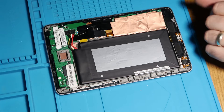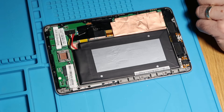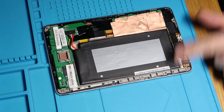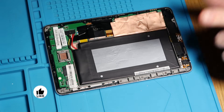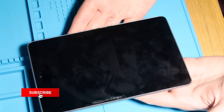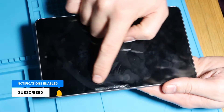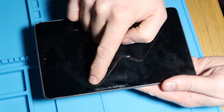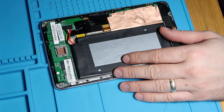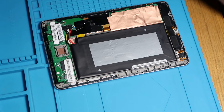Good evening, welcome to WeRepair. I know many of you will have already watched the first part of this. I've already taken this apart and done the charge point repair — if you've not seen that video, I will tag it above. So this is a Google Nexus 7 first gen. It has got screen issues. You can see some marking down the side here where it's been damaged previously. The screen does work, but the touch screen doesn't. So today is the continuation of that.